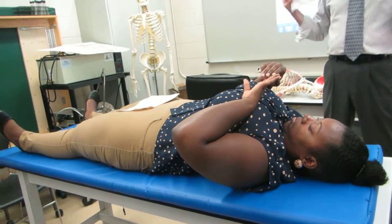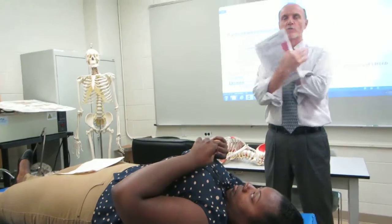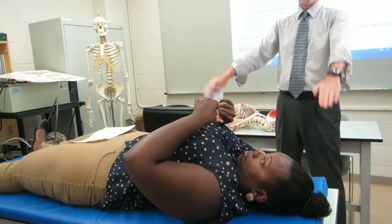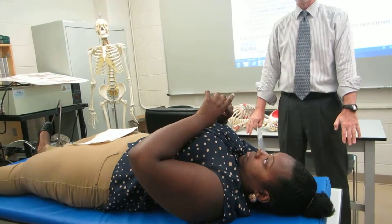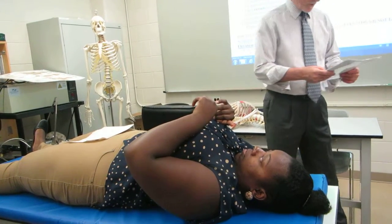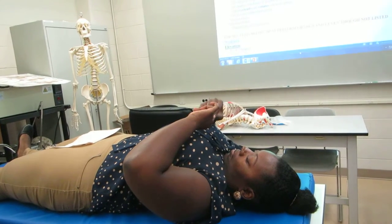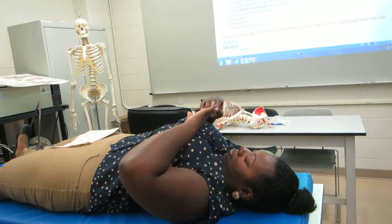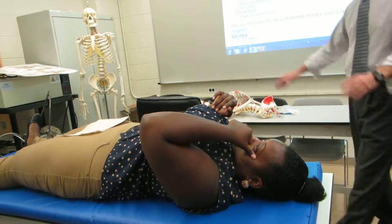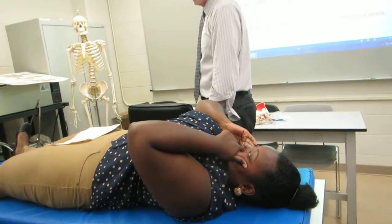Remember, it's the hand position that we're looking at. Behind the head is five, criss-cross the chest is four, pointing towards the feet off the mat is three, on the mat is two, and without contraction is one.